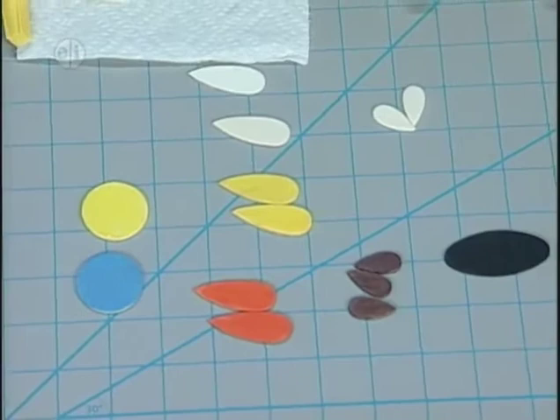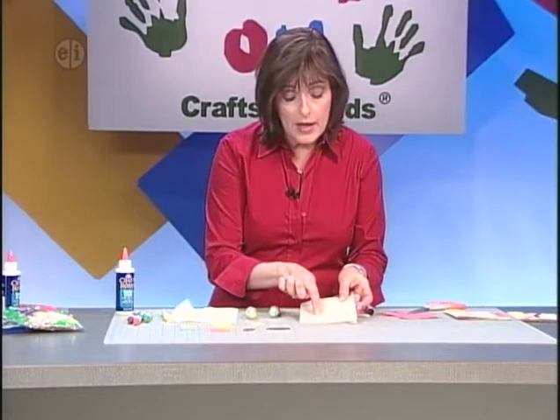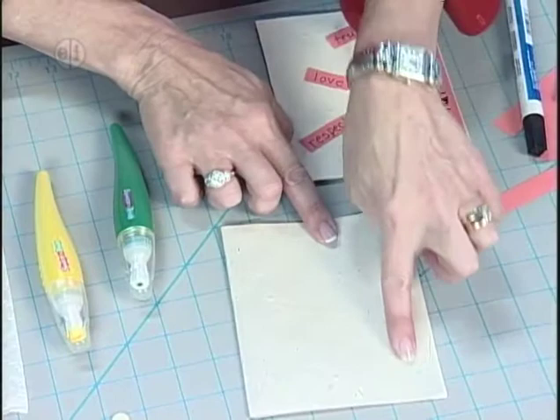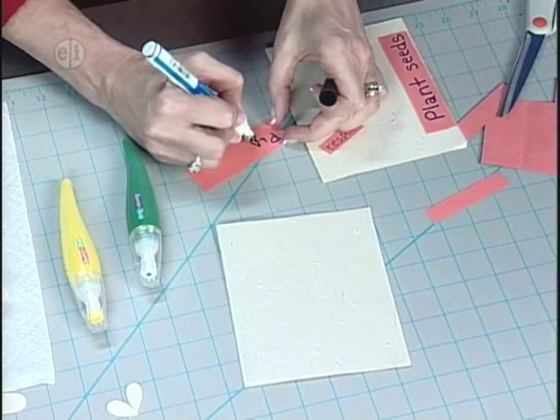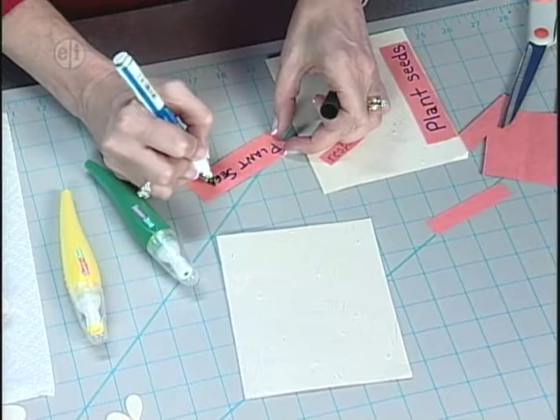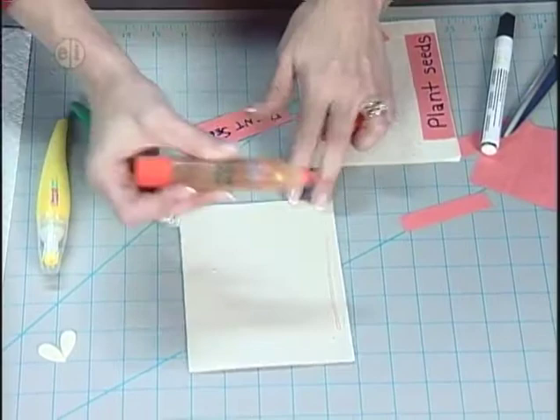Now get started on the card. Take the handmade paper, cut it into a rectangle, and fold it in half — you can see there are seeds embedded right in the actual paper. Put a banner across the side: cut out a little piece of orange paper, and with a fine marker write 'plant seeds.' It's always nice to use your own handwriting for a personalized gift. Then take the glue pen, put glue along the edge of the card where you want it, and lay the construction paper down.